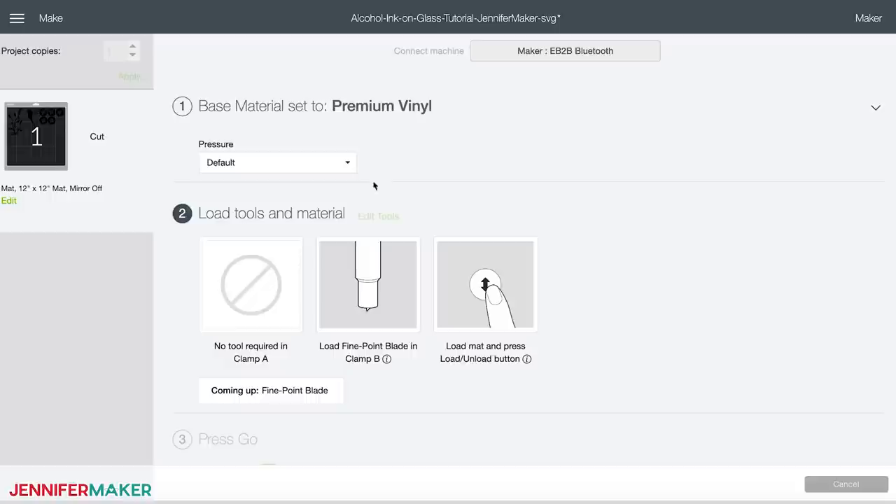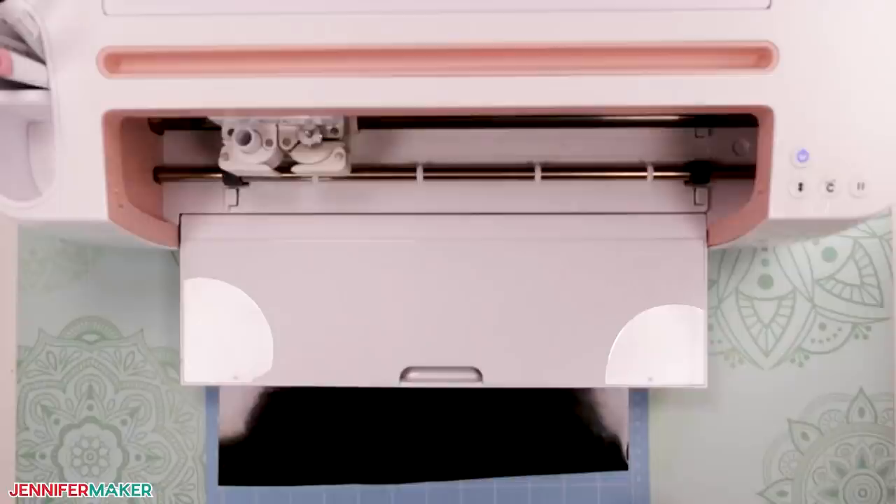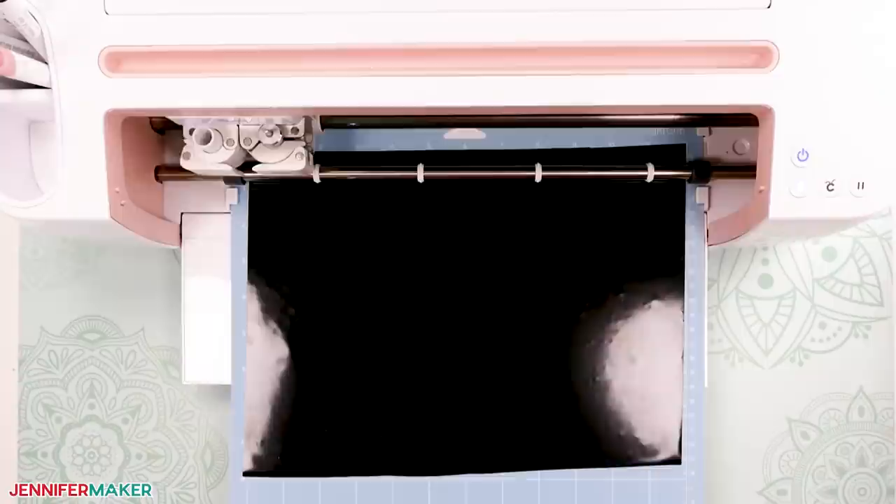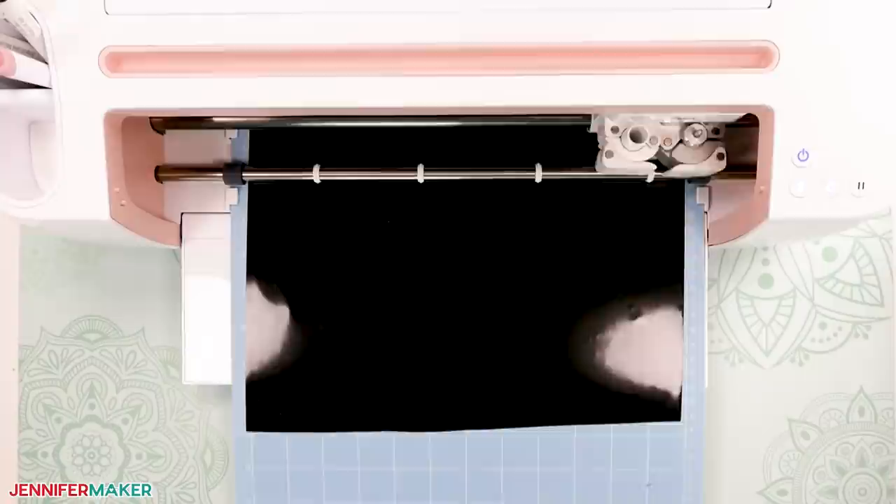When you're ready, click 'make it' and you'll be prompted to select your material settings. Place your vinyl on your cutting mat, getting it as smooth as possible. The vinyl color doesn't matter because we're only using it as a stencil — just be sure it contrasts in color with the inks so you can see it well. Follow the prompts to load the mat and tools into your Cricut, then press the flashing button to begin cutting.